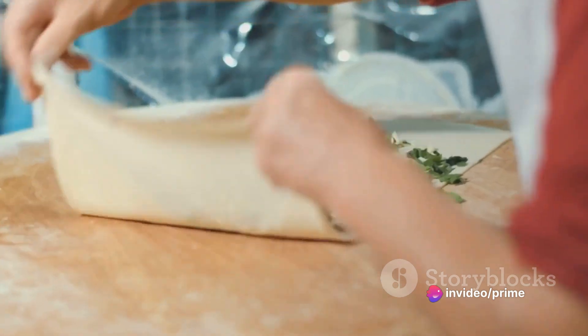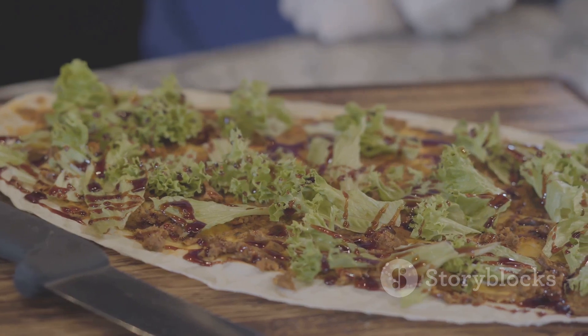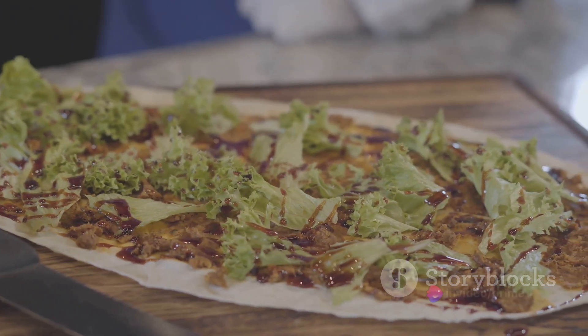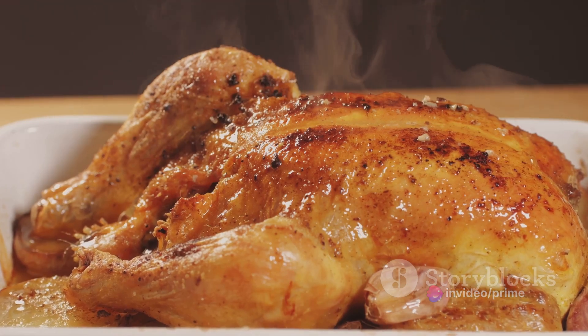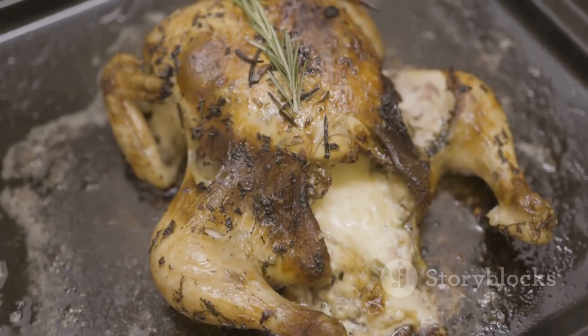Now, on to the assembling part. This is where our gyro starts to take shape. Spread a generous layer of the cool, creamy tzatziki sauce onto the soft, warm pita bread. This is the base that's going to hold all our flavors together. Next, add the beautifully cooked chicken — its enticing aroma is just a hint of the taste explosion to come.